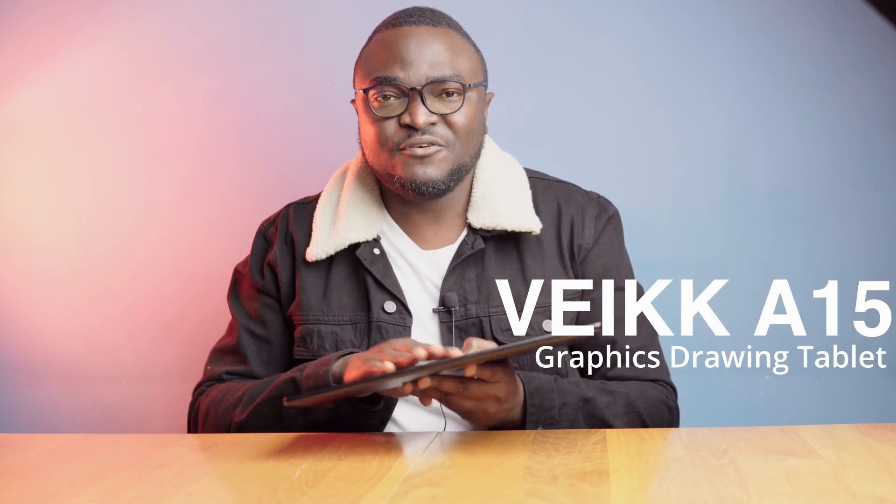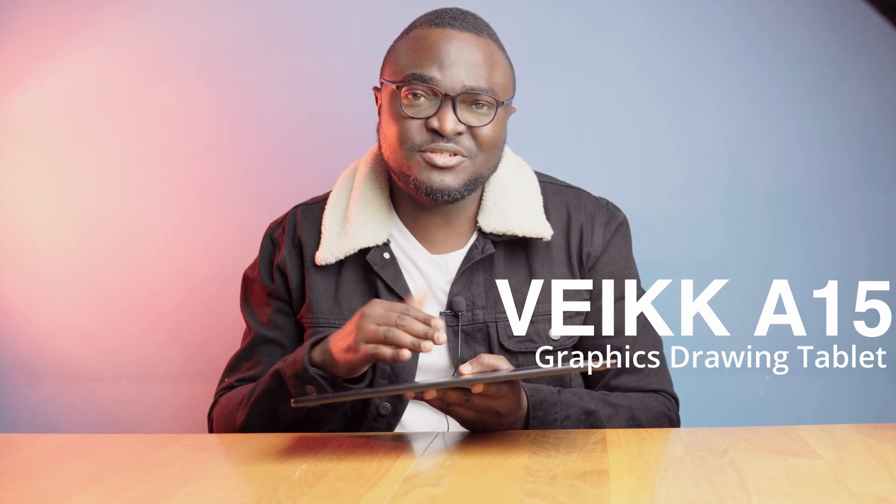This is the Vaik A15 graphics tablet. I use it for photo retouching because I discovered that using drawing tablets gives you more flexibility and speed when retouching. Is it a good budget-friendly drawing tablet for photo retouchers? There's only one way to find out.